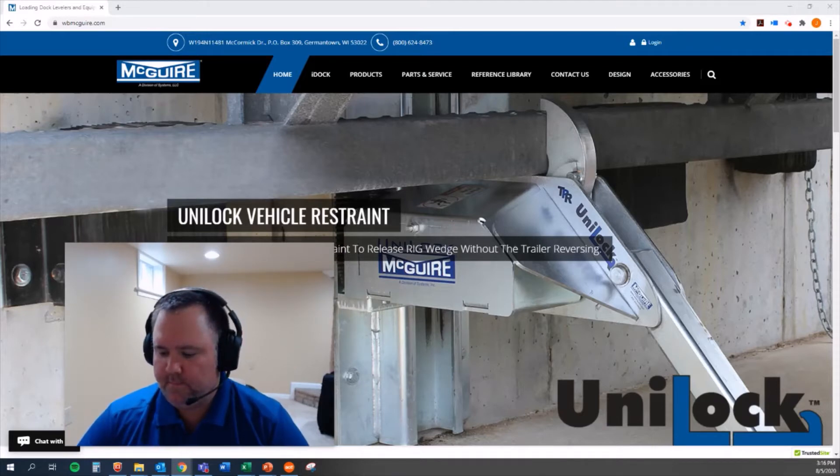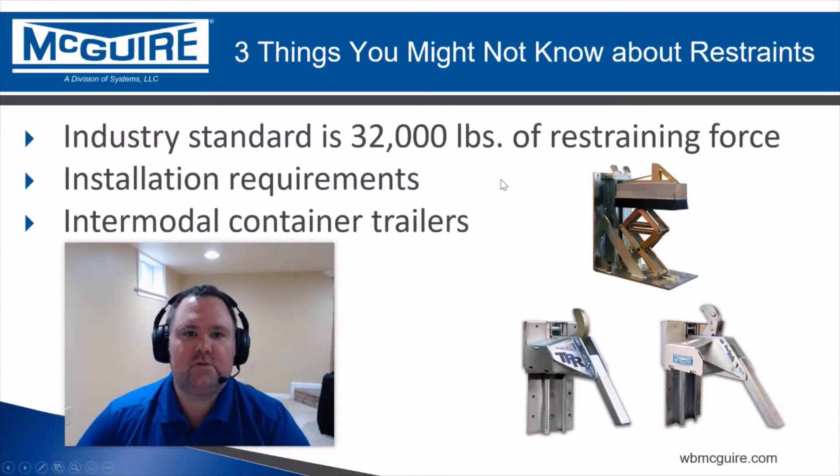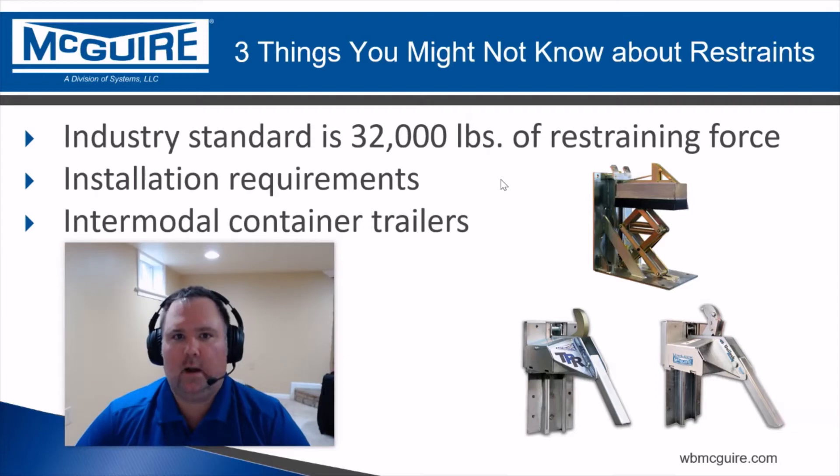The first one we're going to talk about is that the industry standard is 32,000 pounds of restraining force for a vehicle restraint. That means that across the industry, 32,000 pounds is generally the amount of force that a vehicle restraint will hold a tractor trailer at the dock. This is going to restrain virtually any tractor trailer out there and keep them safely at the dock for loading and unloading.